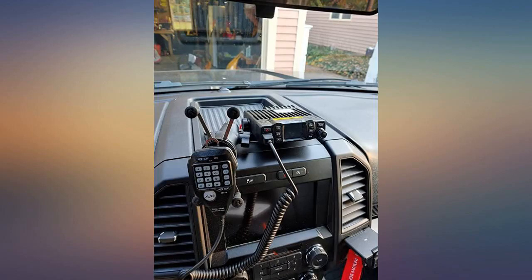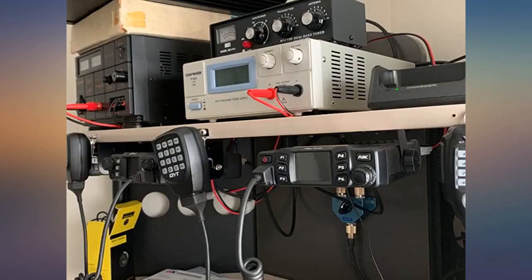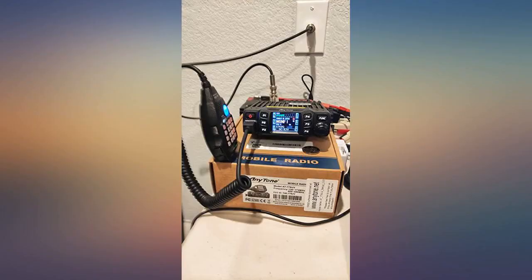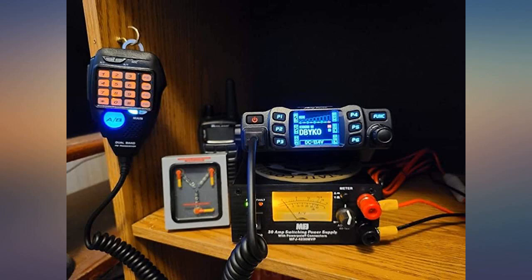Was able to use CHIRP, and after trying a few different COM ports I was able to program it. Programming it manually is extremely easy even for a beginner — I just got my ham ticket a little over a month ago and only had a couple of handhelds.